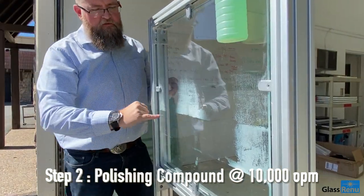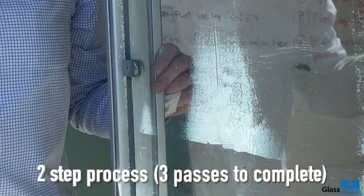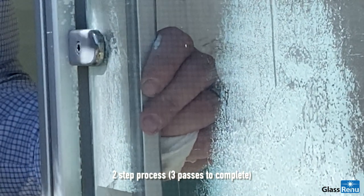Clearly we can see before and after — a two-step process: cutting compound and polishing compound on a random orbit palm sander.